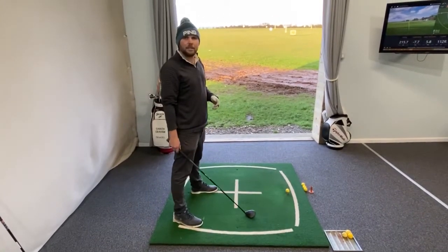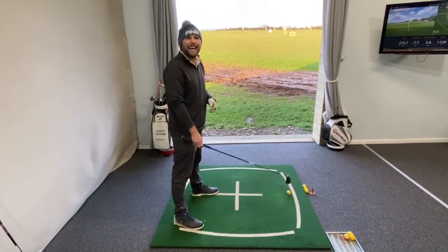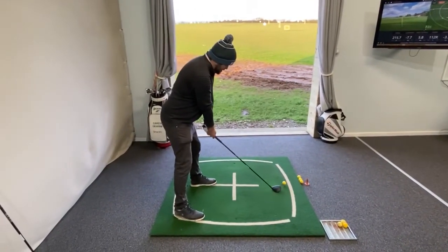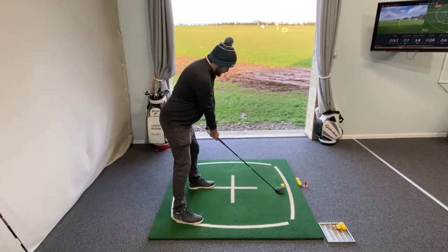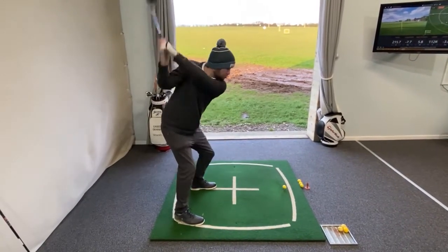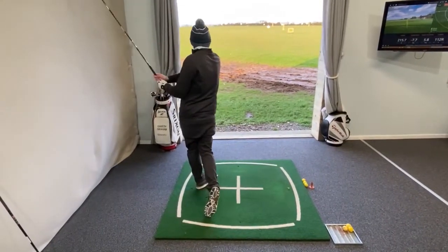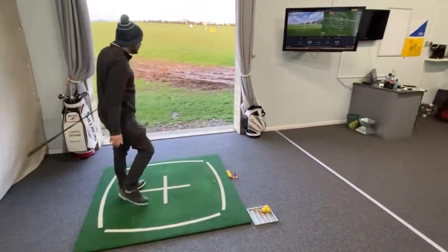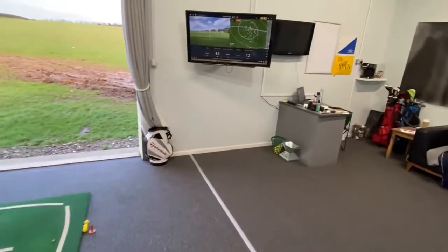Do you want to see a demonstration? Let's see what happens — we'll give it a go. We know that anything can happen. I'll tell you what — it's a subtle draw. That's pretty close for the first attempt.